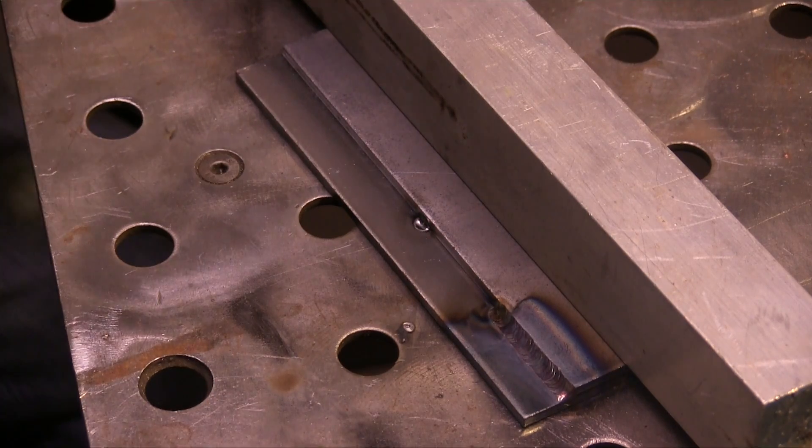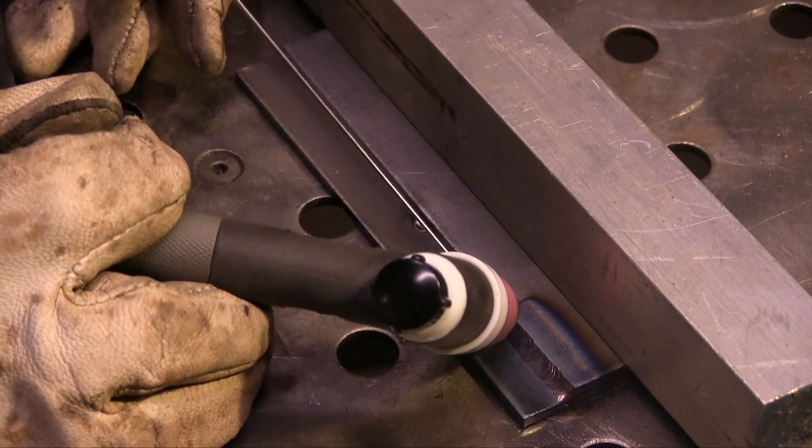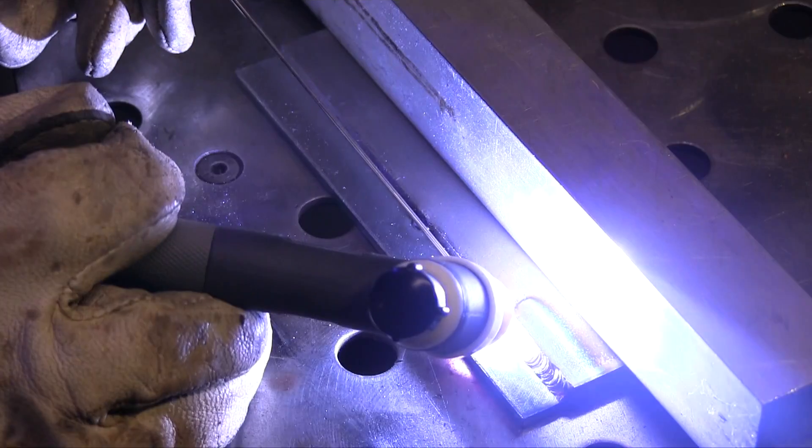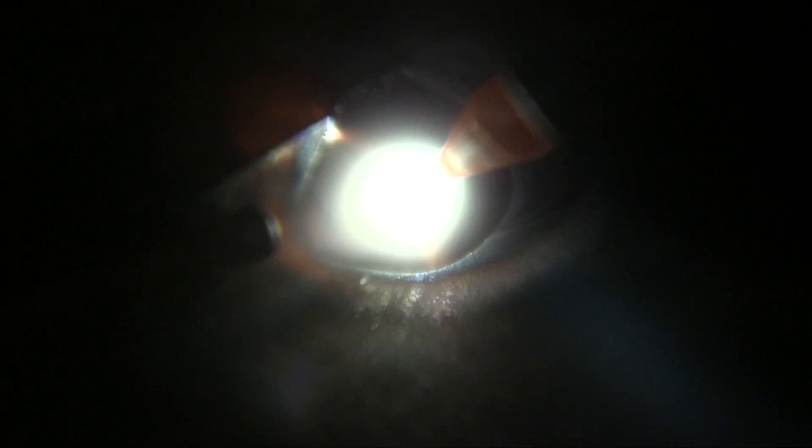I'm going to try to get that puddle grown within three seconds and get moving. Light up — one, two, three — and move and go. That's really all there is to it. Here's a slow motion: light up in the center of the puddle, increase the puddle by pressing the foot pedal until the puddle matches the previous size, and then move and dab, just like you're resuming your travel speed.